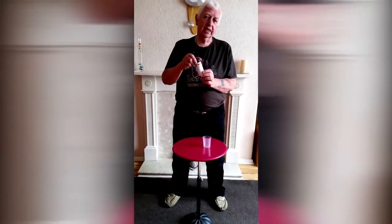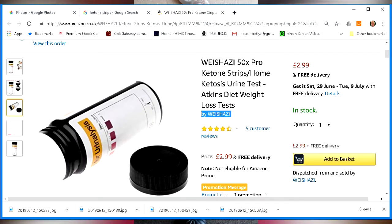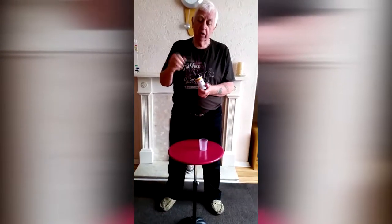Hi, it's Trevelling. I want to talk to you today about ketone strips. I bought these off the internet and they're cheap as chips. If you don't know what they are, they measure the ketones in your urine, and this is what they look like. Inside you have these small strips like this — they're plain but one side of them has got a little bit of something on it.